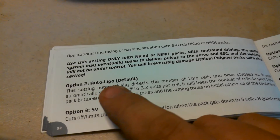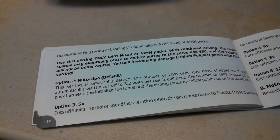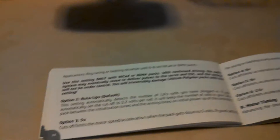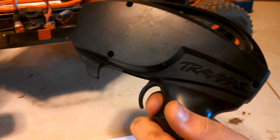Now I'm on option two: auto LiPo. All the remaining options are about how much voltage you want left in your pack. I usually put it at 5 volts just to be safe. So for option two I'm going to choose no. Now it's at seven, three — that's what I want, so throttle.